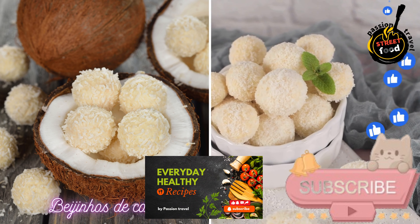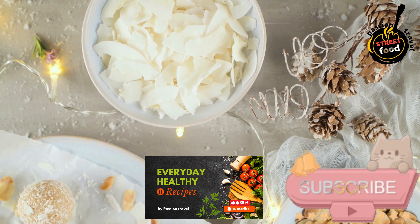Beijinho's de Coco — Coconut Sweets. Here are the ingredients for Beijinho's de Coco.